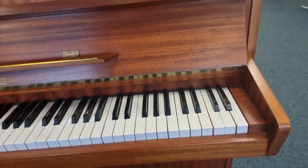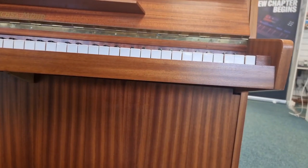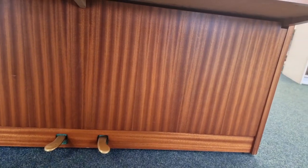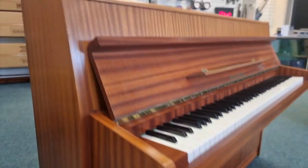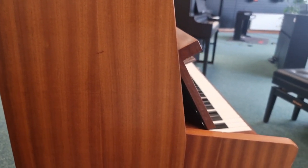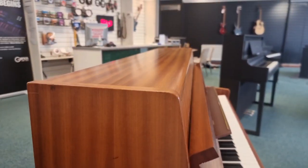Then we'll move down to the lower part — just along the bottom there. Move over to the left side so we can have a look there.